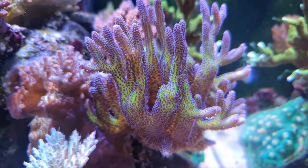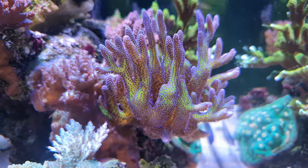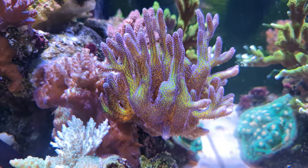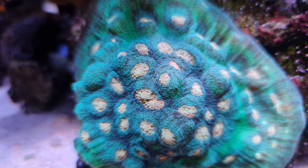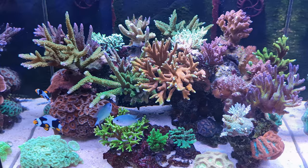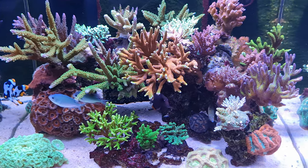Guys, you cannot rush nature. Allow your tank to go through its ugly stage — hair algae — and test your water to see when your nitrates are rising, so you know your tank's done. Also educate yourself about salinity, temperature, magnesium, alkalinity, calcium, and even nitrates and phosphates, and what kinds of bacteria use up these nitrates and phosphates to keep your system balanced.